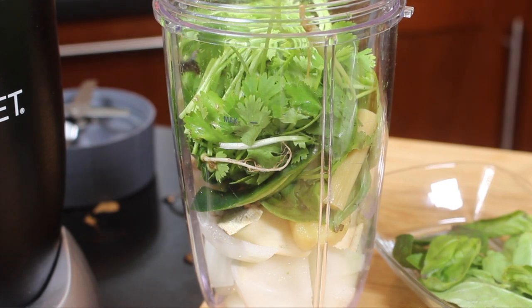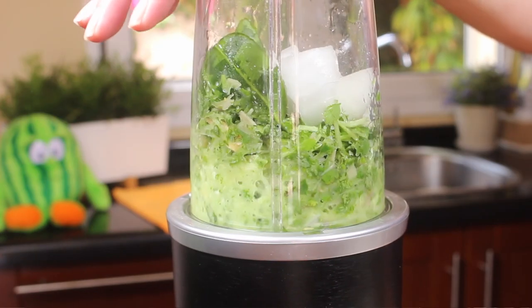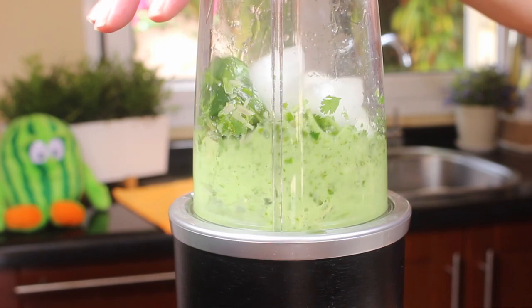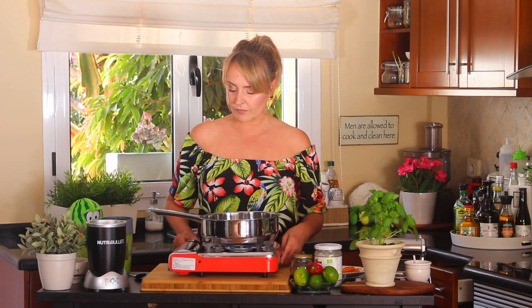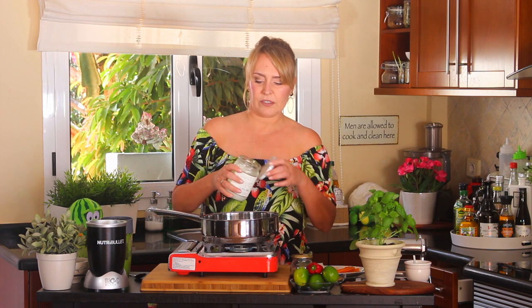If you can't find Thai basil, please use regular basil. We blend it all together. Now that this part is covered, we're going to combine everything together, which is very simple. In a skillet, we're going to add coconut oil — just a teaspoon, just a little bit.